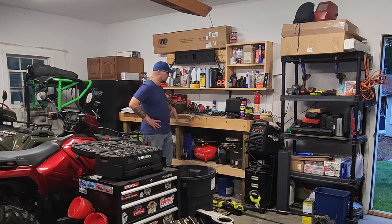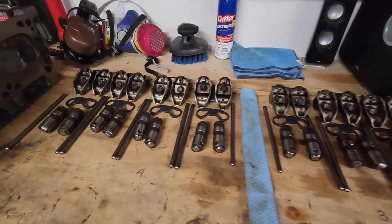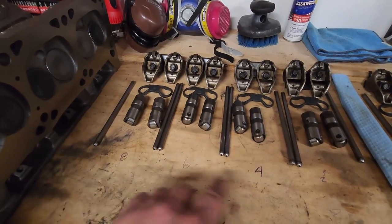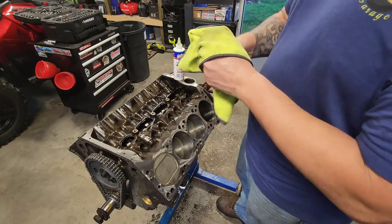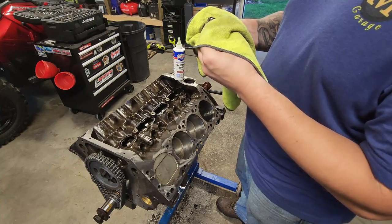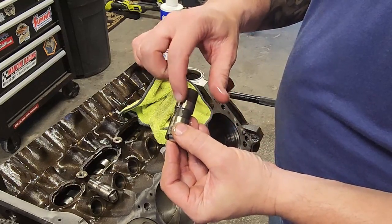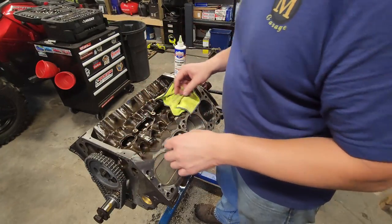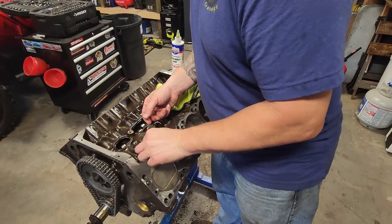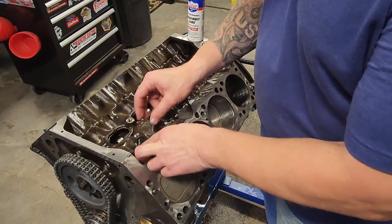Next up is going to be our lifters — they're a whole lot easier to put in while the heads are still off. So I'm going to go ahead and slap those in now. Everything is laid out in order and listed with the cylinder it came from so I know which way they go back in. First thing I'm going to do is give them a wipe since they've been sitting for quite a while — nothing more than WD-40 on them. Give it a wipe down, give it a decent coat of assembly lube. When I put it in, I want to make sure the oiling hole is facing up. In she goes.